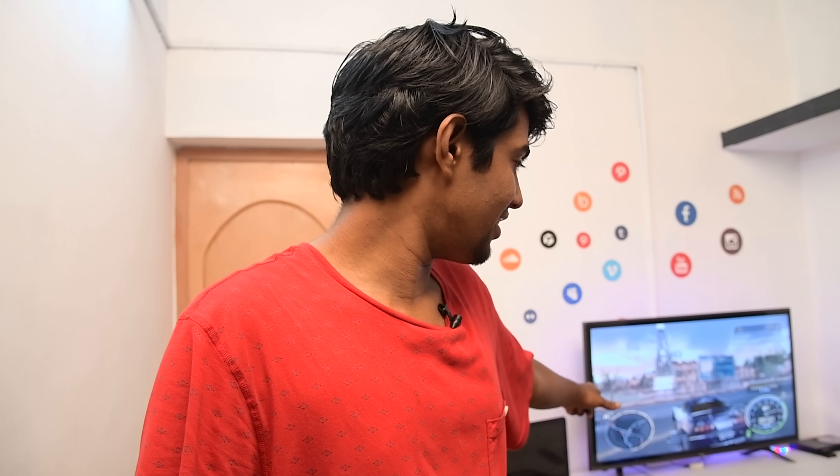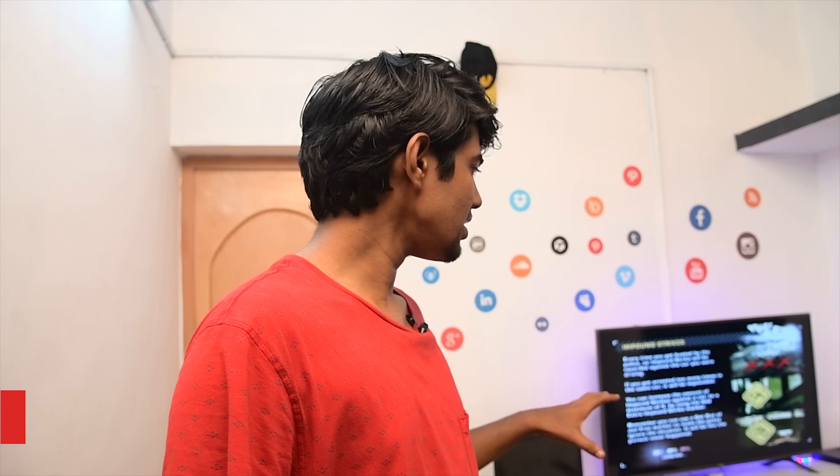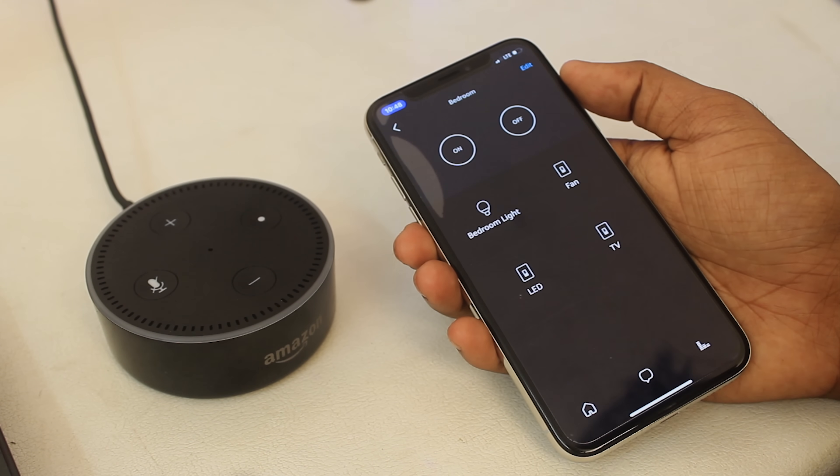So when we use our voice commands, this product is triggered. Now this room is fully automated. In this room, all electronic gadgets have a Wi-Fi switch. When we give a voice command, that Wi-Fi switch turns off. We also have a group of electronic gadgets, and that group can be controlled together. That's why I'm using the 'turn off bedroom' command.